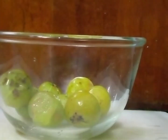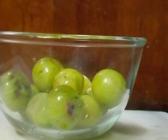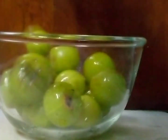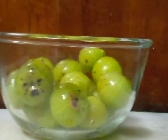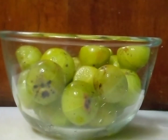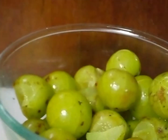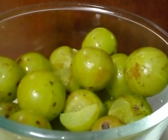Usually we call it Amala here in Nepal. We know Amala is good and rich in Vitamin C. It is good for our skin, hair, nails, and many more things. People also say, and it is believed, that one Amala is equal to 10 oranges.